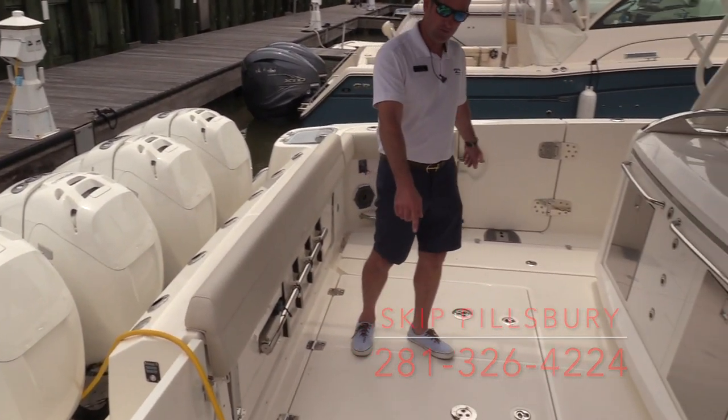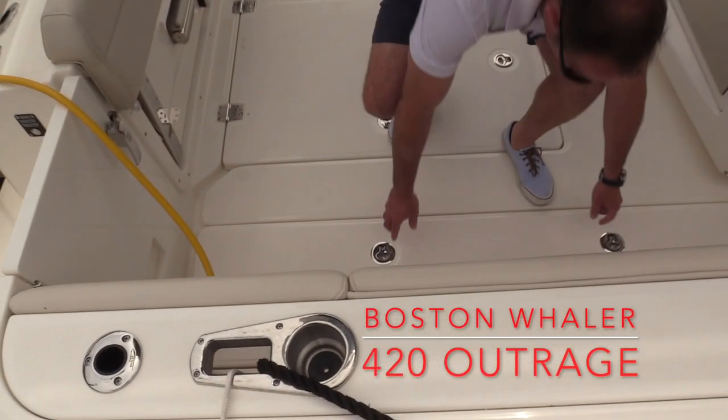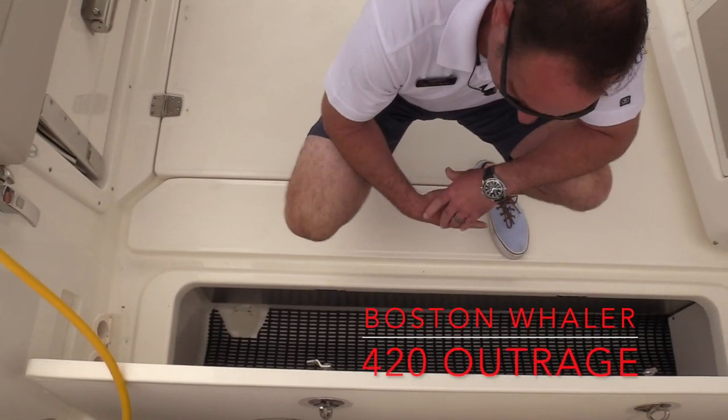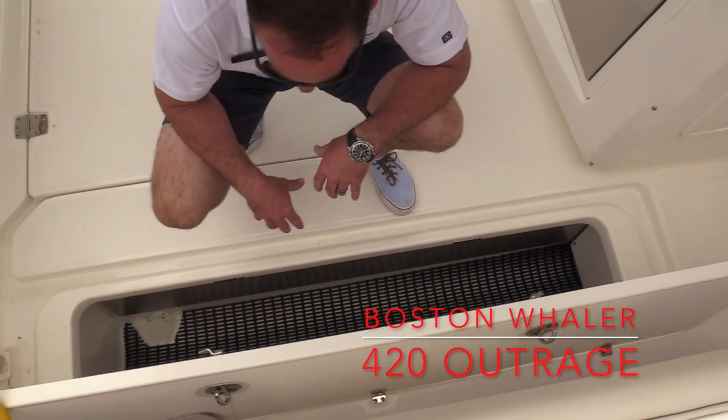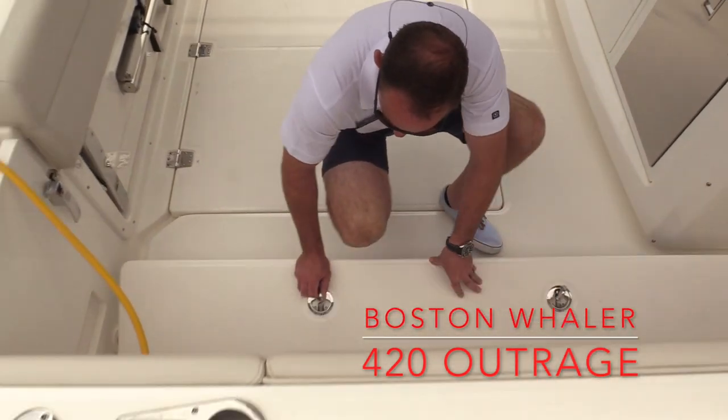We do have two large fish boxes down here on the floor. Both of these have freezer plates, so you can climate control these boxes. They are insulated as well, but it'll keep your ice frozen, keep your fish fresh, and things like that.